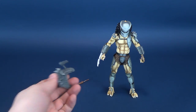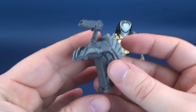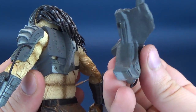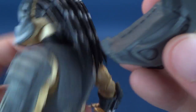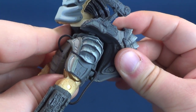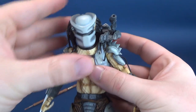Moving on to the Predator-specific accessories, we get the Plasma Caster shoulder-mounted cannon that most traditional Predators seem to have. There's a tab on the bottom that slots into a groove, and then the other one slots right into the top. The easiest way is to tab the bottom one in first, stretch it across once that's in place, and fit it into the groove. Sometimes you have to bring it forward and even push it down to get the Plasma Caster in place. Once in place, it's a nice accompanying piece that gives him that traditional Predator look.